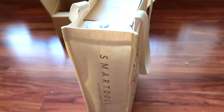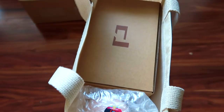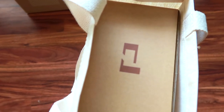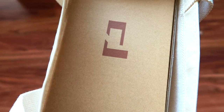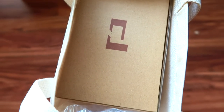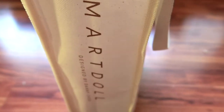So what's inside the bag? Well, we have the doll, we have the box. If you purchased any accessories like an apparel set or wigs, they will all come in this box, along with the stand that holds up your SmartDoll.